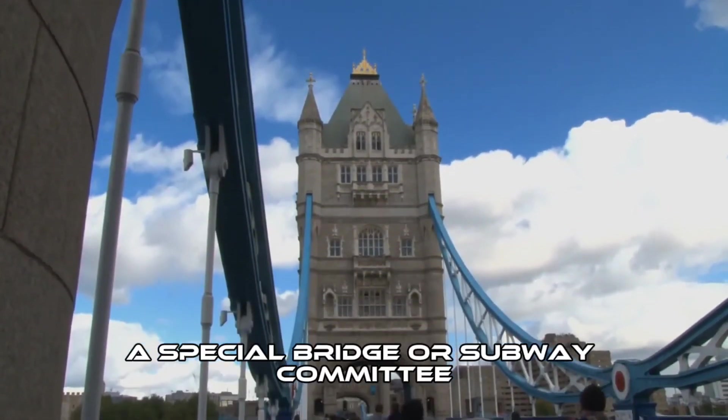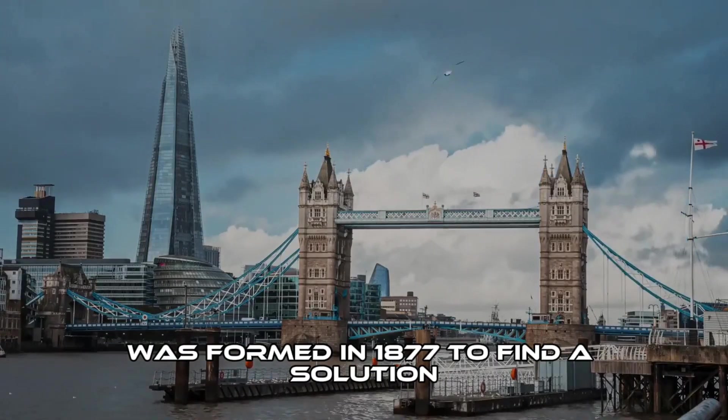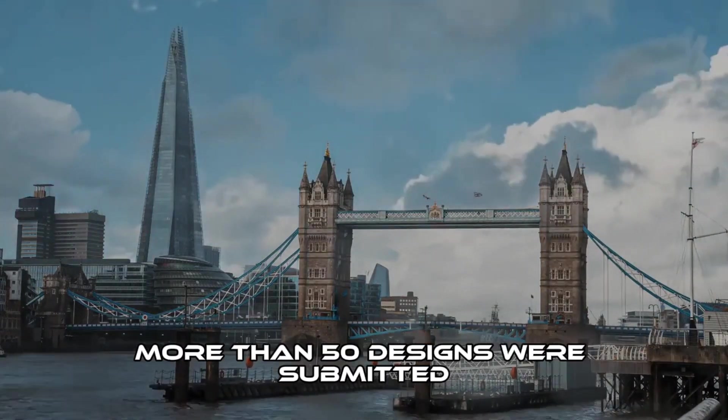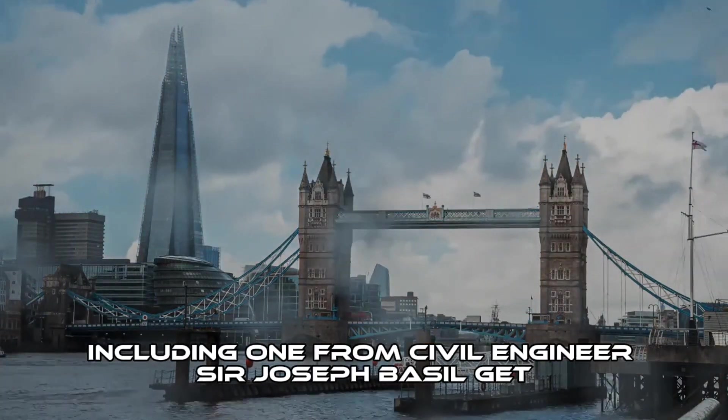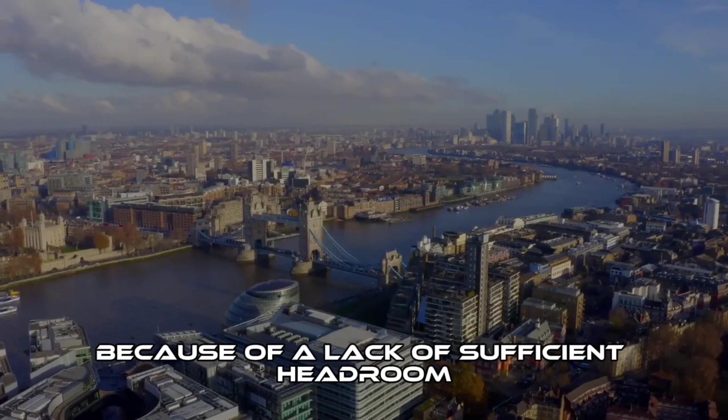A special bridge or subway committee chaired by Sir Albert Joseph Altman was formed in 1877 to find a solution. More than 50 designs were submitted, including one from civil engineer Sir Joseph Bazalgette, which was rejected because of a lack of sufficient headroom.